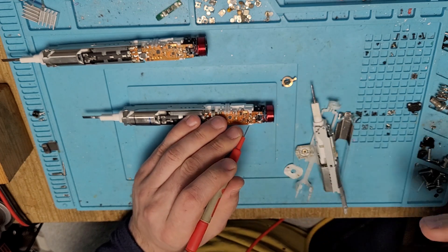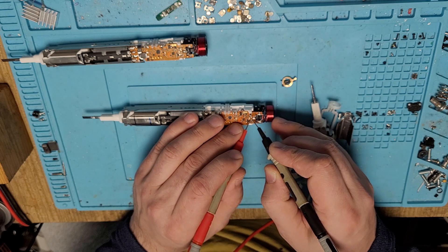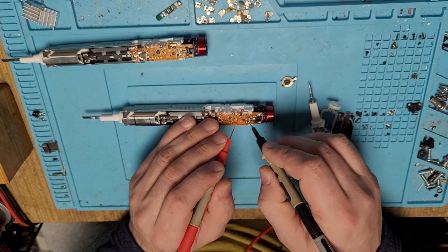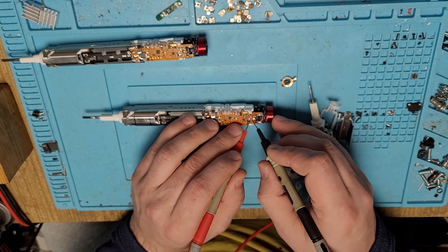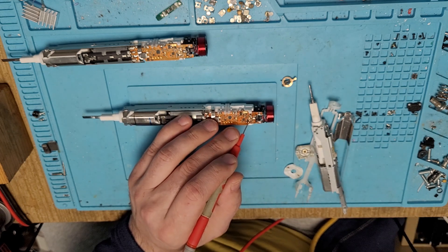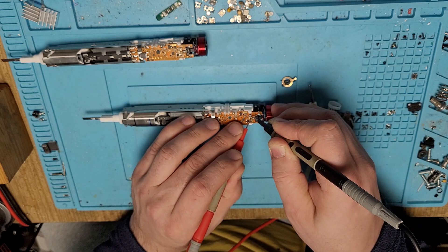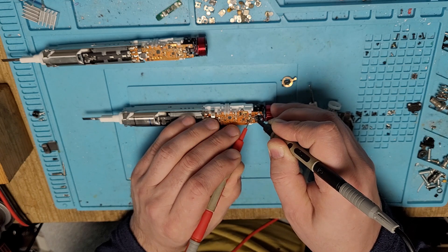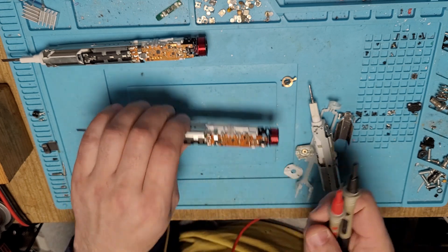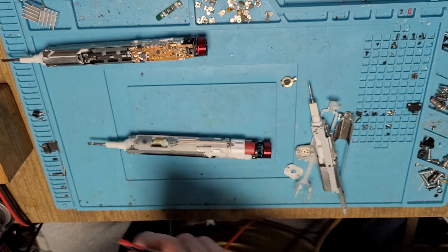On this brush I believe we have multiple problems. First, the small fuse that supplies electricity to the whole board has no continuity. Additionally, when I tried to short it out with pliers, the current sensor also appears defective - it's reading 1 kilohm instead of the correct value. So with this one I would need to replace both the fuse and the current sensor.